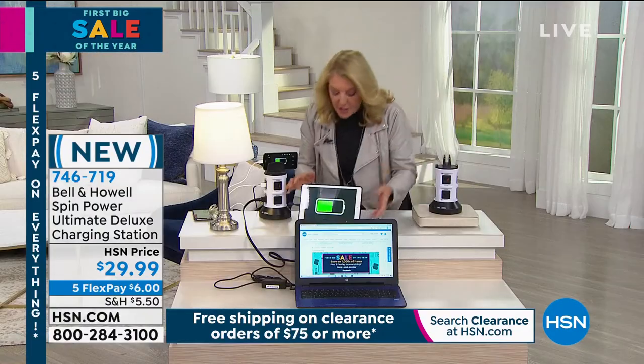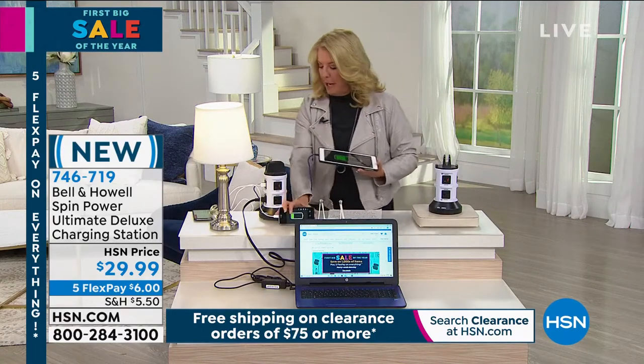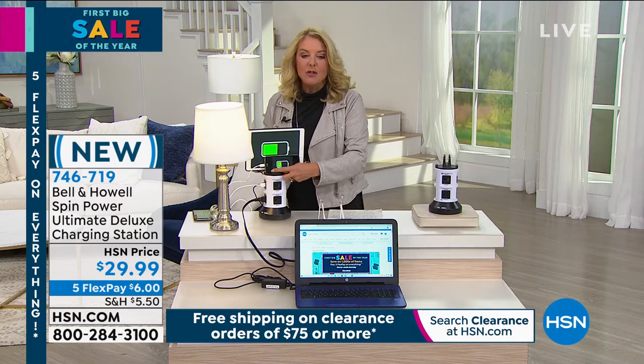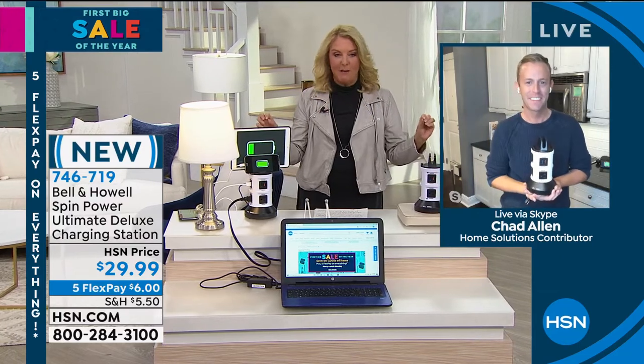Look how cool this is. It's a 360-degree experience of getting electricity. So instead of the big, long, dumb ones, it's now compact in this great design. And what's even more clever is — not only is it powering my iPad we have coming up in a bit, but you can stick your iPad on top of here, you can stick your phones on here, and use them all at the exact same time while they're powering. Is that not brilliant? All right, so Chad's joining me. He's going to tell you all about it. Chad, I am telling you, I am insane about seeing any cords in my house. It's an obsession I have.